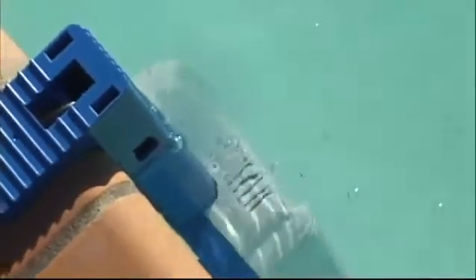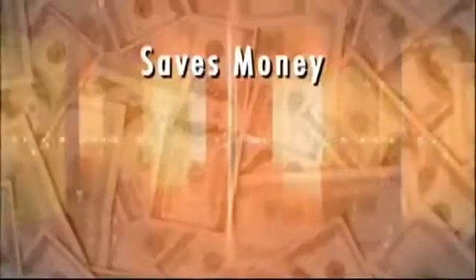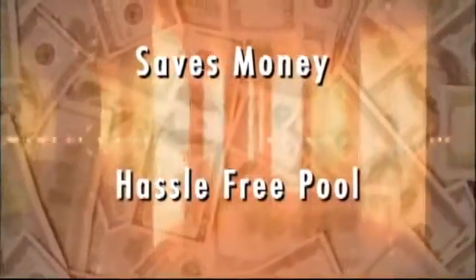By automatically chlorinating the water, the Saltron Retro keeps your chlorine level from highs and lows and, most importantly, from bottoming out to zero. This means safer, cleaner pool water for you and your family, all done automatically. Most importantly, the Saltron Retro saves you money and gives you a hassle-free pool.